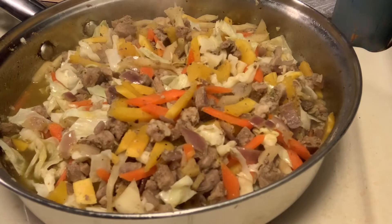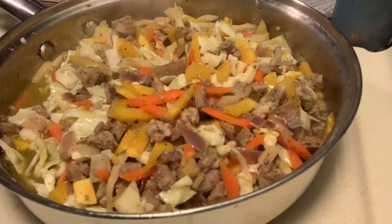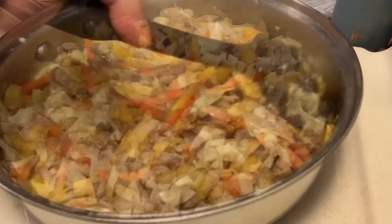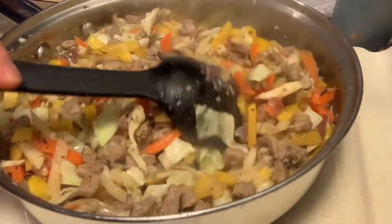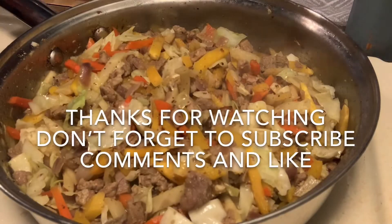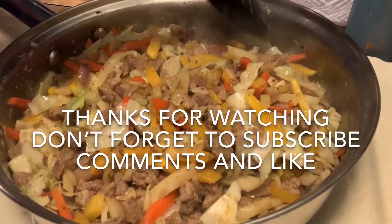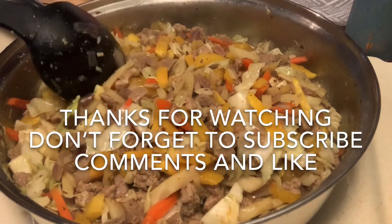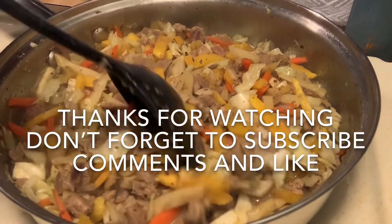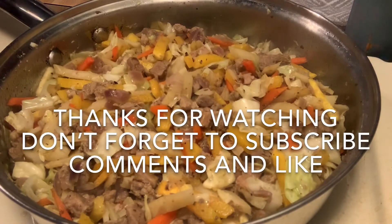It's delicious! I want to add a little more seasoning — more fish sauce. Okay guys, here is our ginisang gulay (sautéed vegetables) — the mixed sautéed vegetables with pork. Thanks for watching, guys! Bye!